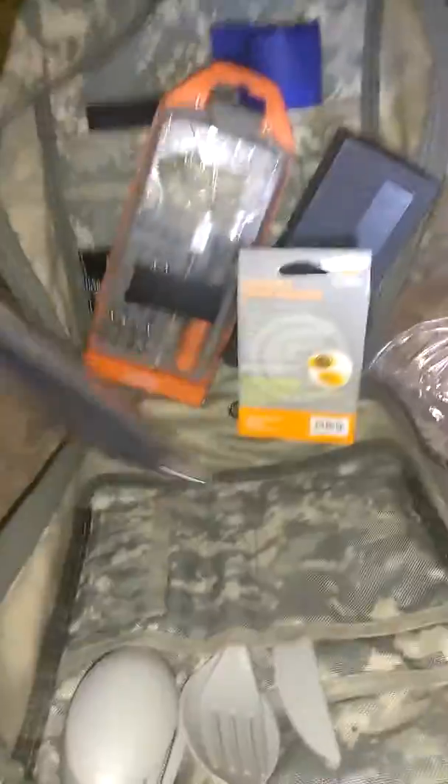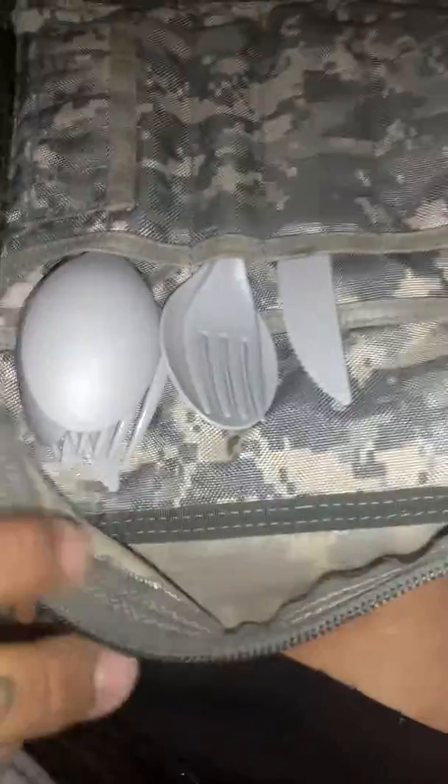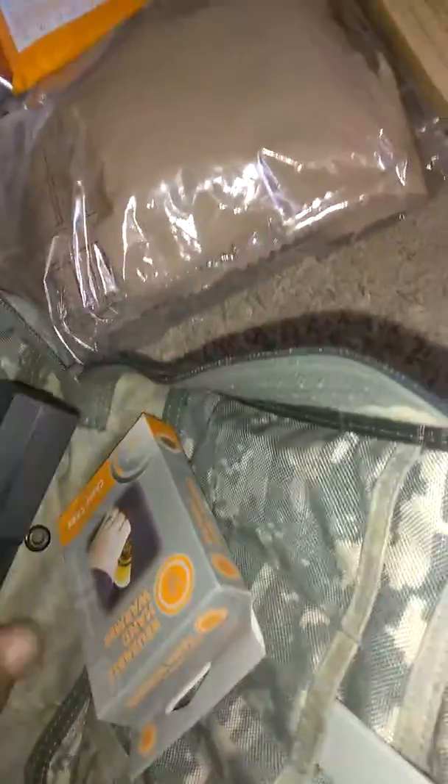The plus about having the MOLLE bags with the webbing is you can attach other things. This bag will be attached to the front and it has sets of spoons, forks, and butter knives, other little random things, little toolkits, and zip ties. There's also one of these little knife kit things.